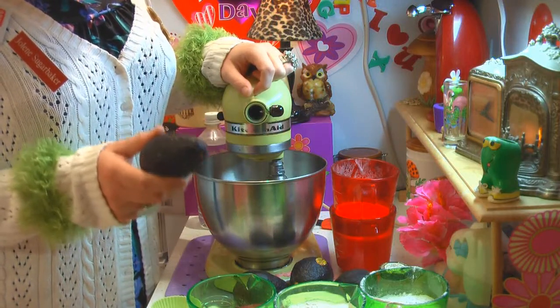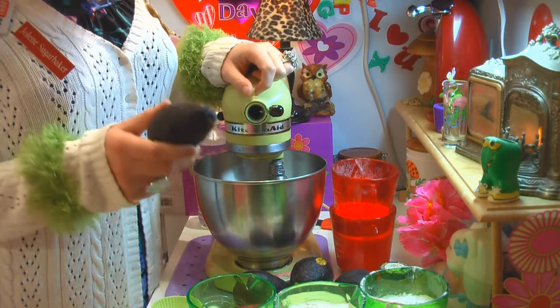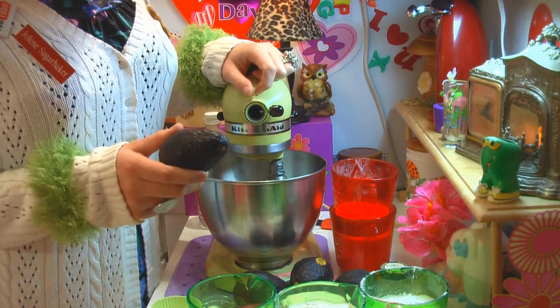I'm going to teach you how to use an avocado to make a great spice cake, up next on the Trailer Park Cooking Show.